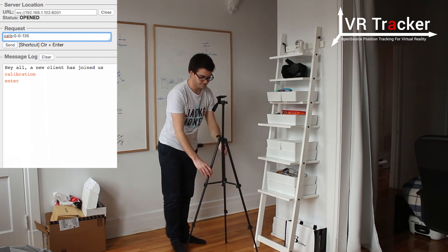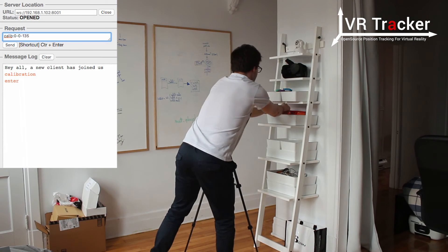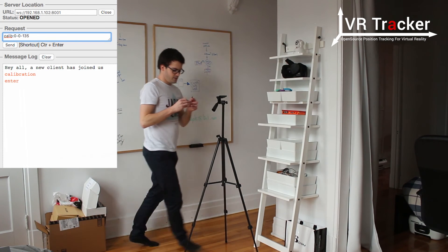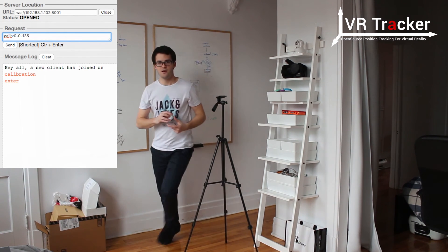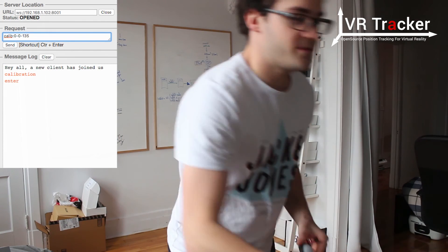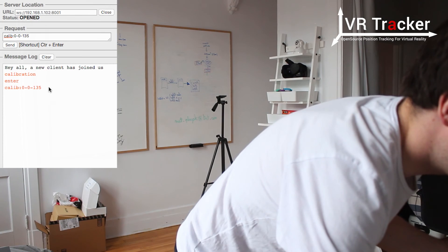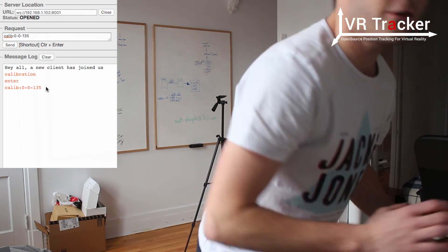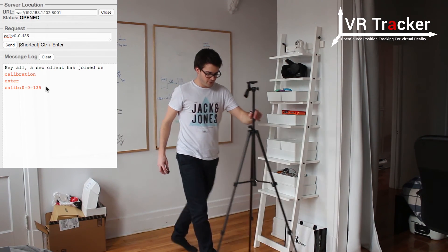So I just need to take the tag, which is right there. I turn it on here. I can see that both cameras can see it because the red light is on the camera. Now I can go back to the WebSocket and send it. The first point is saved. I'm going to do this for the five other points.